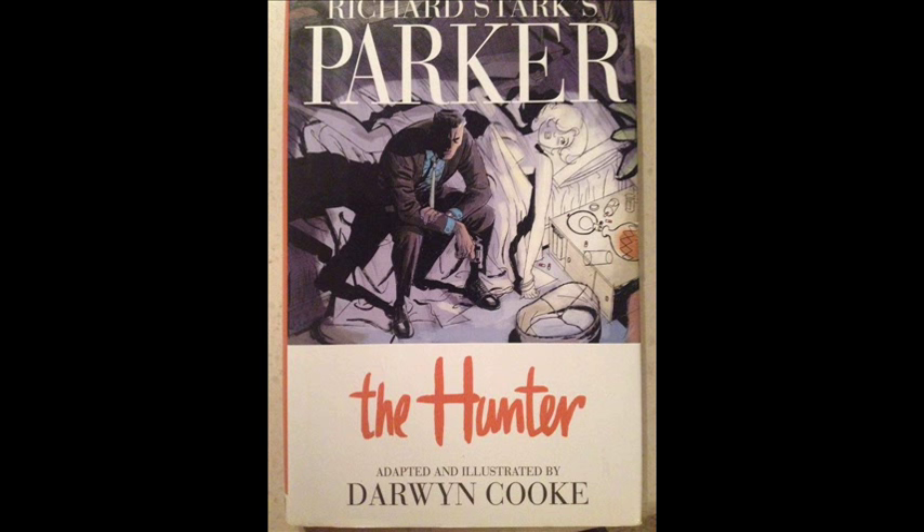Welcome back to the mysteriously growing and portable indie comic book vault. As you're no doubt aware, world-renowned comic book artist Darwyn Cooke has recently passed away, and most everybody at Geekvolution is doing some kind of video about something he's done. I'm going to be talking about The Hunter, which is the first book of Darwyn Cooke's adaptations of Richard Stark's Parker novels.